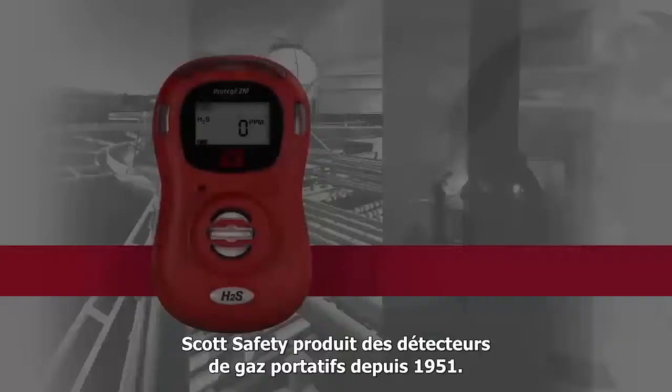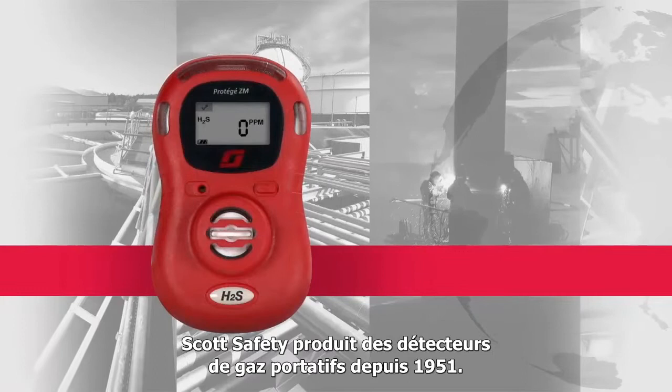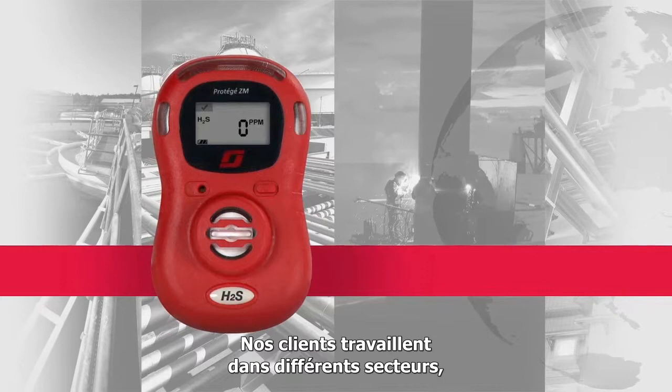Scott Safety has been producing portable gas detection instruments since 1951. Our gas detection customers work in a variety of industries, including the petrochemical, oil and gas industry, marine, wastewater, the fire service and industrial manufacturing.